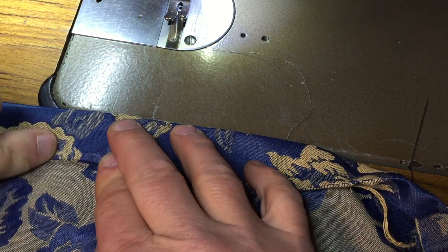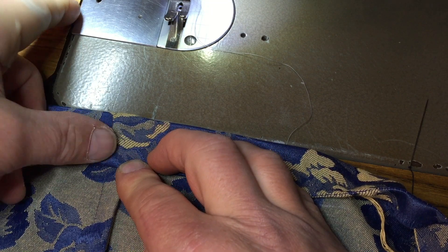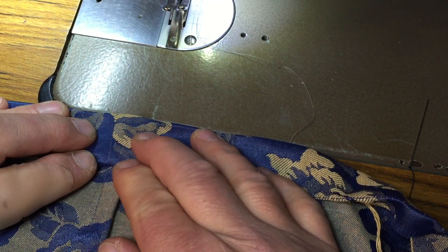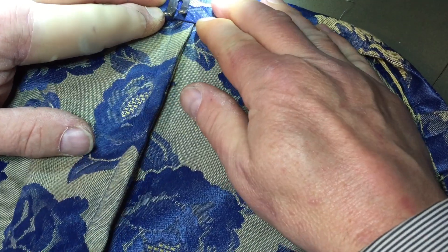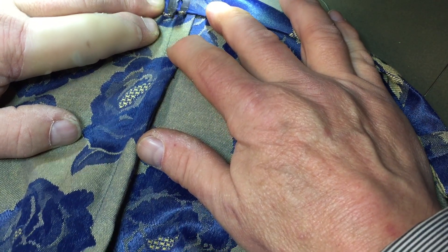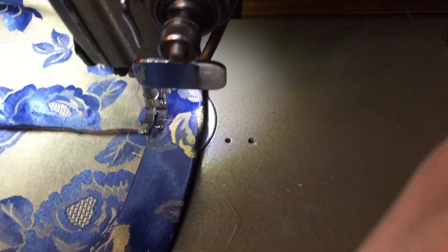What this does is: you have the French seam sitting here and sitting here, which eliminates the bulk — and in here it twists. Put the side seams right on top of one another and start stitching in here until one stitch from the edge, and then you start edge stitching.